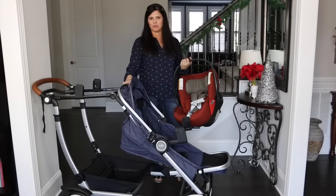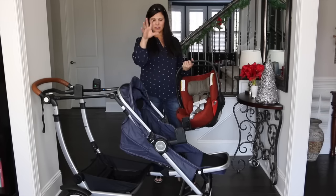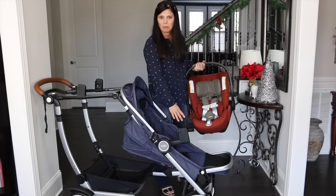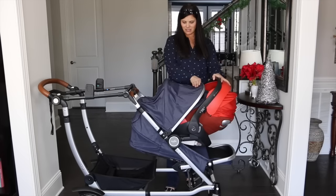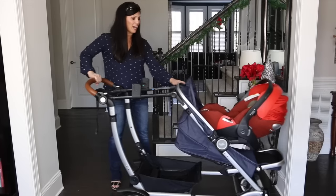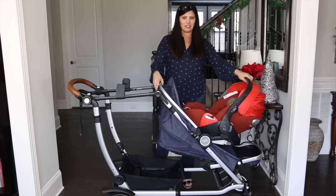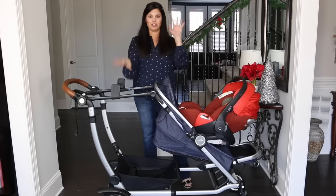Finally, let's look at how it turns into a travel system with the sold-separately car seat adapters. They work with Nuna, Maxi-Cosi, and Cybex. I have the Cloud Q here — the adapters replace the baby bumper bar on the front seat, and you just click the Cloud Q right in for a single travel system. You can also put a second car seat in the back with the rear car seat adapter, making it a double travel system — great for twins. Just note that front and rear car seat adapters are two separate purchases.